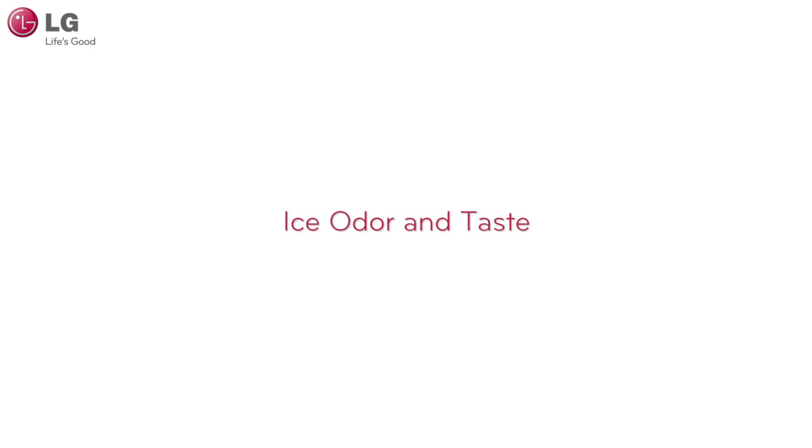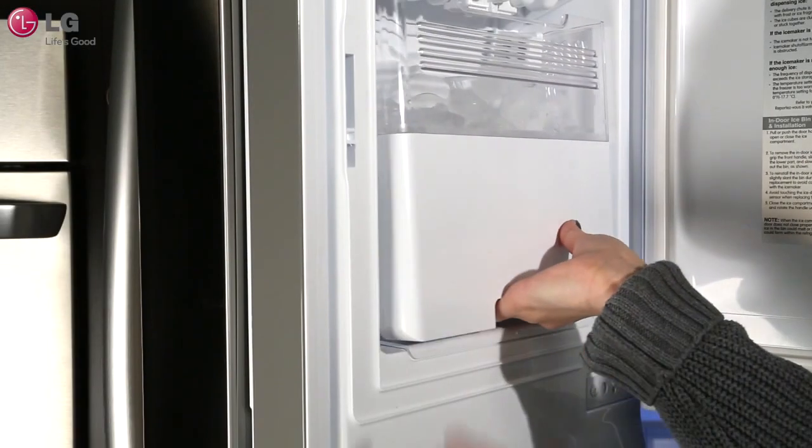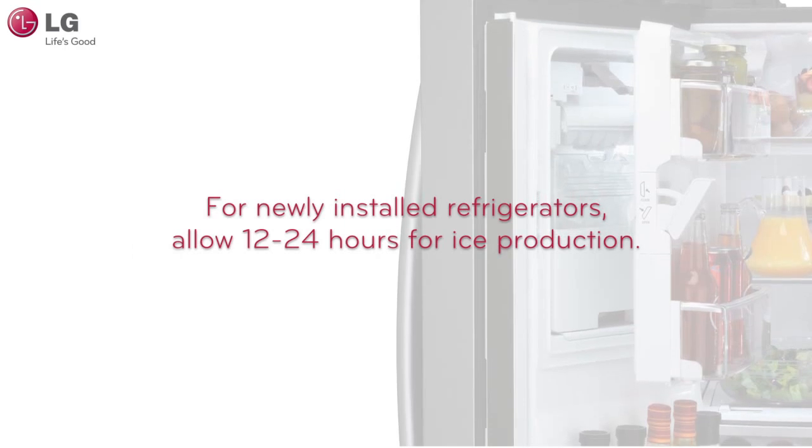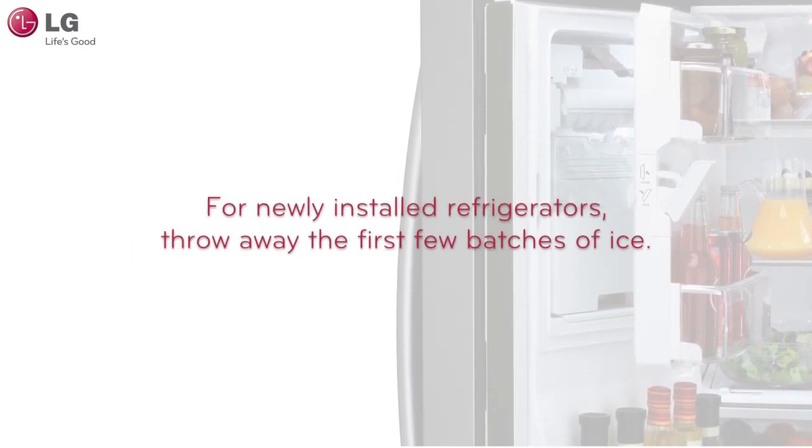If the ice being produced has a slight odor or taste, it may be an indicator that the ice is old and has absorbed the odors from your freezer. Discard this ice by removing the ice bin and throwing away the ice. If your refrigerator has been newly installed, it is also recommended that you throw away the first few batches of ice.